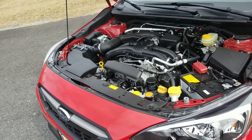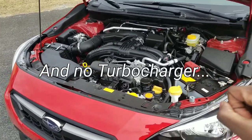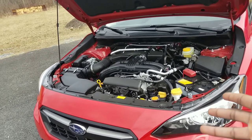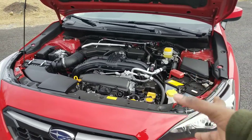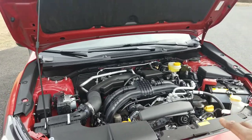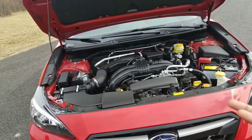It's still that same 2-liter Boxer 4, except you've got a little bit less horsepower. You've got 152 and then 145 pound-feet of torque. The 0-60 isn't exactly the fastest, but if you're buying a Crosstrek, you're not exactly looking to do a quarter mile. The 0-60 on this is about 9 seconds. But the good thing is you'll get 27 miles to the gallon in the city and then about 33 on the highway, and you've got a 16-gallon fuel tank.